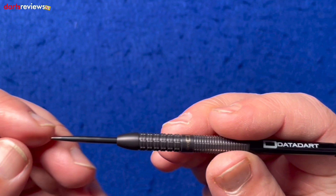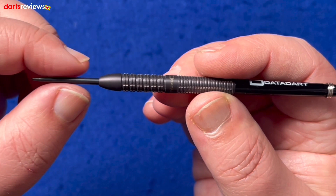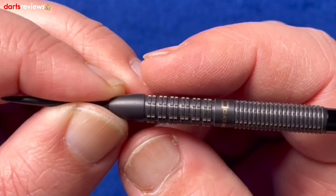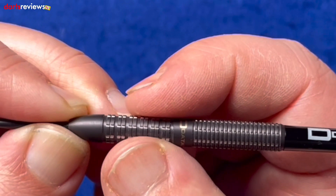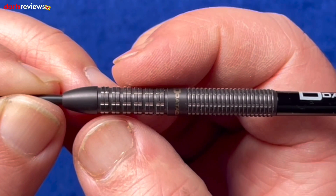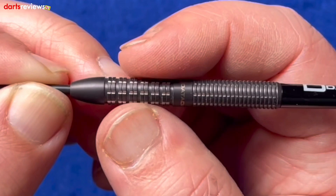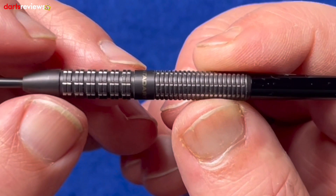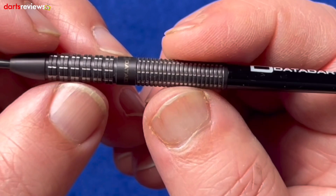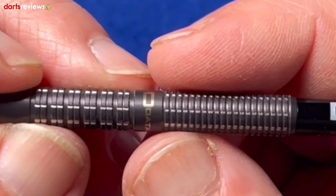Right, got the standard black point at the front which adds a little bit of grip into the board. We've got a medium-length tapered conical nose before going into this first ring grip section — it's a very wide twin ring grip with extra lateral grooves. It feels nice in the fingers and adds a decent amount of grip. The space between the two rings is very narrow, so the rings themselves feel wider, almost like one ring rather than two. Then we go to the mid-section where the Data Dart logo is etched into the flat section.